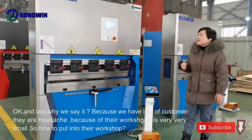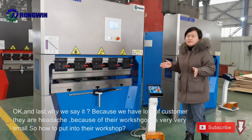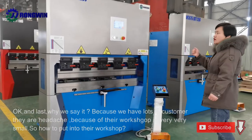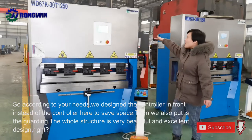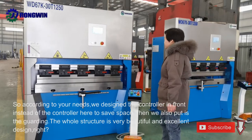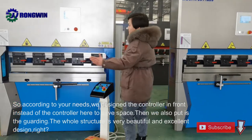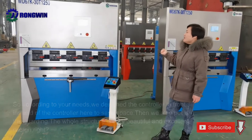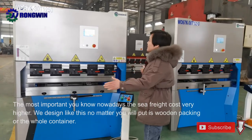And last, why we say it's easy to put in your workshop — it's because we have lots of customers. They are worried because their workshop is very, very small. So how to put it into their workshop? According to your needs, we designed the controller in front instead of the controller on the side, which takes a lot of space. We also designed the safeguarding — the whole structure is very beautiful and excellent design. The most important thing you know nowadays is safety — the safe rate is very high. We designed it like this.